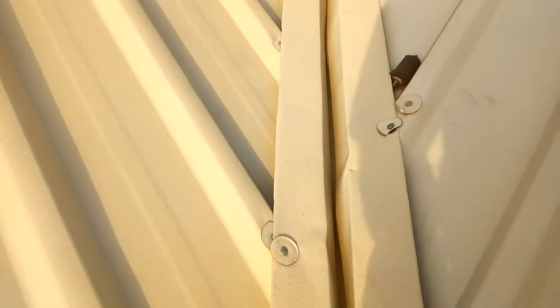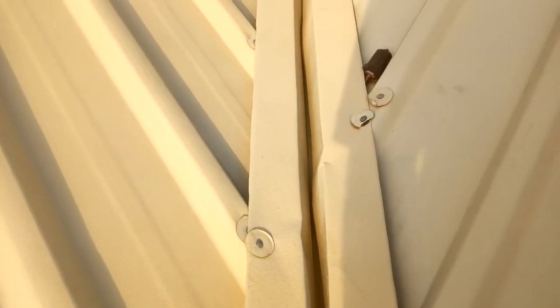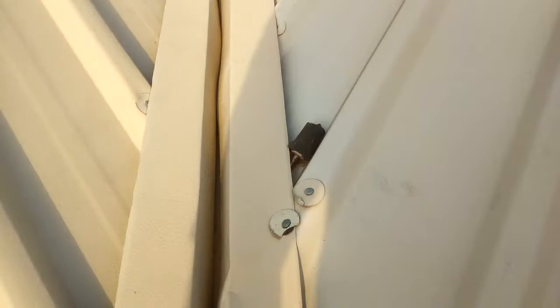When dust comes and falls in, it will totally block the gutter. When it rains heavily, water will not come down freely — it will be accumulating and going inside the house.